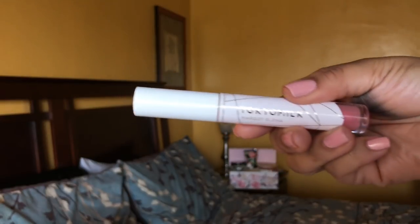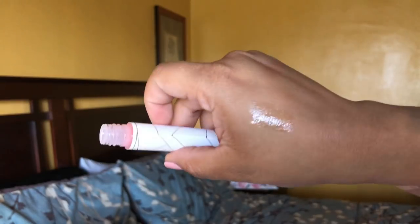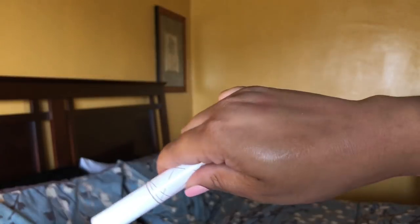I love Tokyo Milk perfumes but I've never tried any of their makeup. This one is the Tokyo Milk Margo Elena lip gloss. I already knew it because I peeked, and I'm excited. This retails for $21. The finish is sheer. I like the scent — it's like a citrusy scent. The formula feels really thin but I feel like you get juicy lips with this. It retails for $21 — it's a bit pricey, but I love their packaging. Tokyo Milk is one of those mid-level brands you don't hear a lot about unless it's perfumes. But I'm definitely down with trying their makeup because I love their perfumes — they're reasonably priced.